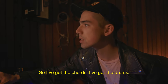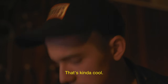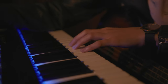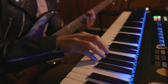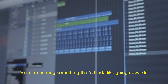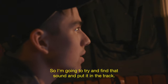So I've got the chords, I've got the drums. Let's try something on the bass. That's kind of cool. Or even just a piano — maybe just keep it simple. Yeah, I'm hearing something that's kind of going upwards, so I'm going to try and find that sound and put it in the track.